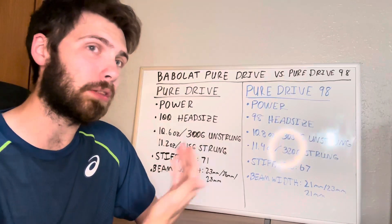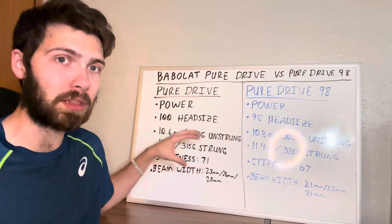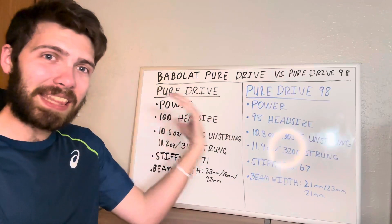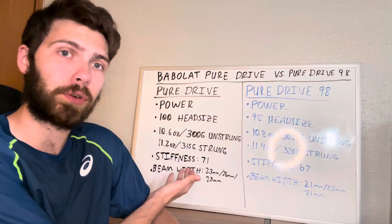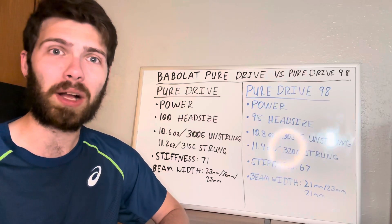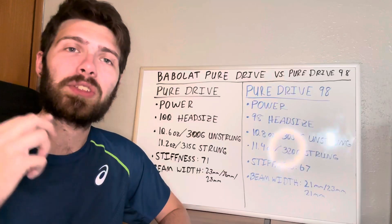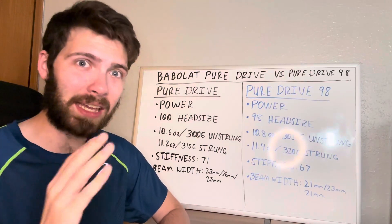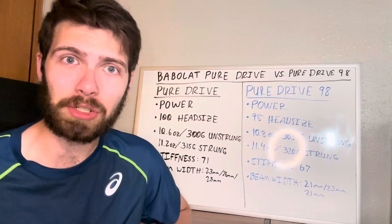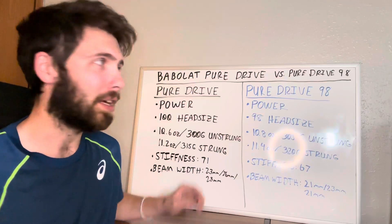Because of that 71 stiffness and wider beam, the regular Pure Drive is more powerful than the Pure Drive 98. Most players I've worked with find the version they need within the Pure Drive 100 line — whether lighter, standard, or the heavier Pure Drive Tour. I recommend the regular Pure Drive for players just getting into the game or wanting power assistance, as long as they haven't had arm injuries, shoulder surgery, wrist injuries, or tennis elbow.